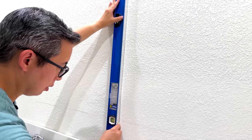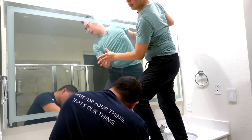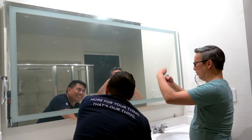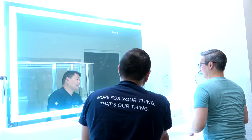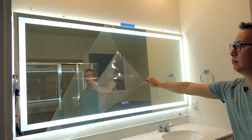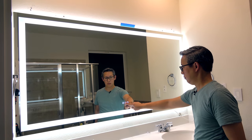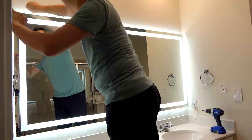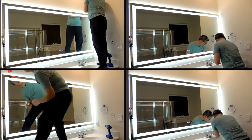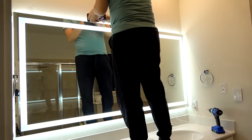I added shims at the top and bottom to make sure the mirror was evenly spaced. Once that was all done, we mounted the mirror onto the mounting brackets and it slid on perfectly. As you can see, the LEDs on the mirror are super bright. The buttons on the mirror are touch sensitive and you can press and hold to adjust the brightness of the LED lights. Once the mirror was mounted, it was all a matter of cleaning up and filling in the holes and touching up the paint to hide the screw holes and previous holes from the original mirror.